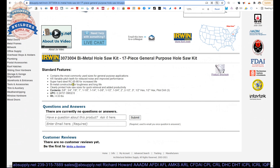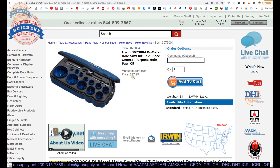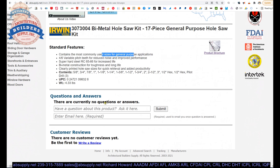There's the smaller arbor and the replacement drill bits for the arbor — flattened on one side because there's a set screw that tightens them down inside the arbor. The extended description contains the most commonly used sizes for general purpose use. Clearly printed hole saw sizes allow for quick retrieval and added productivity. Bimetal construction provides toughness and long life. I find great success with mild steel and wood.